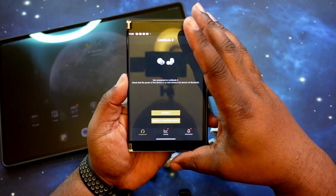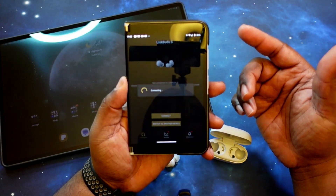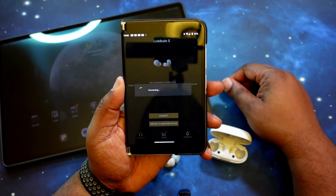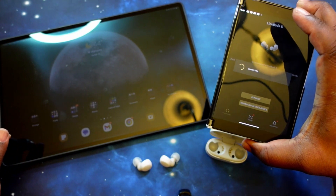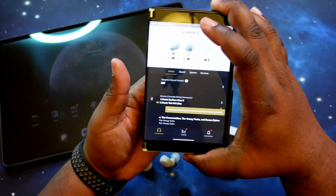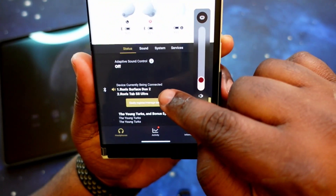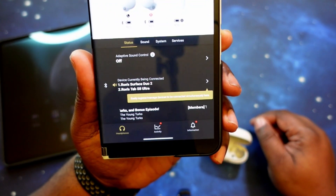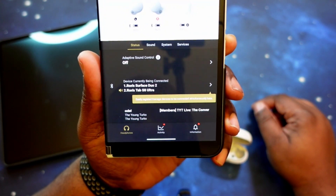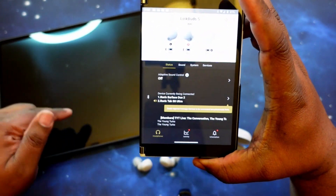It's going to disconnect for a moment and reconnect automatically to my phone, since this is the one we initially started on. As you can see, we've got the big boy out — the Tab S8 Ultra — and that's going to be our second device to test with. As you can see right here, devices currently being connected: Surface Duo 2 and Tab S8 Ultra. I really didn't even have to do anything — it already connected to both devices.